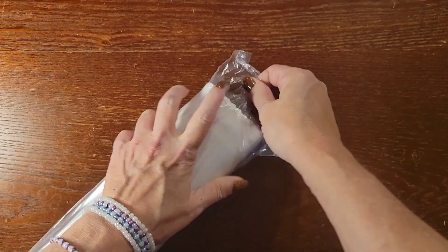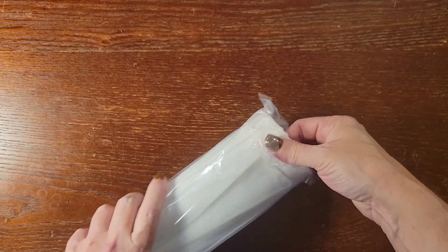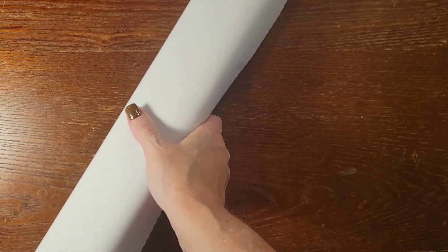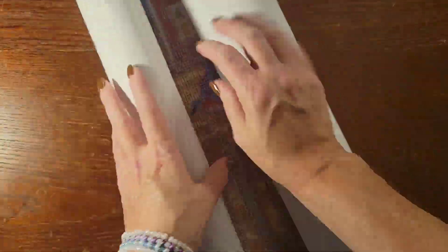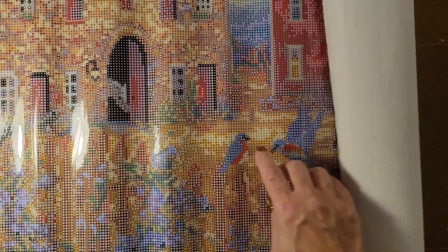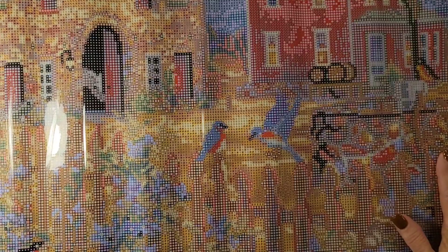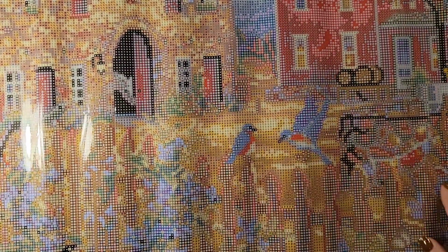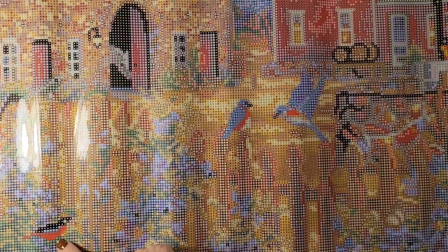Let's get it open and out of here. This is not going to fit fully in frame, so I have to move it around. Oh, so pretty! Look at the birds on the fence. This should lay flat on its own in a second. There's the big house and the barn, all the birds — there's another bird down here too. So pretty! Let's take a look at the diamonds.